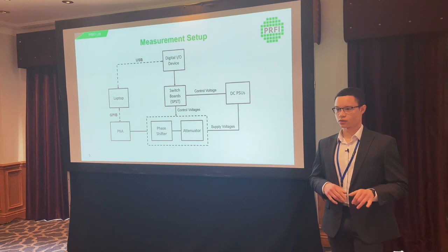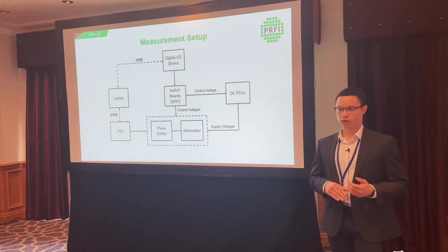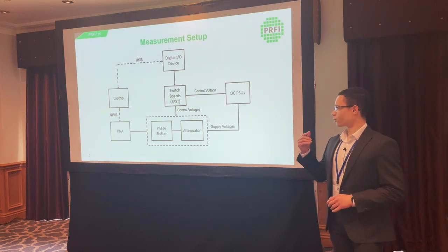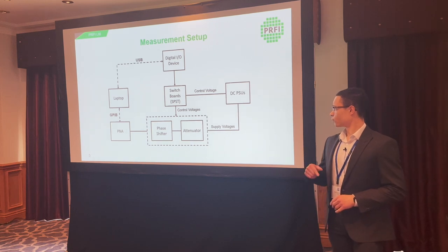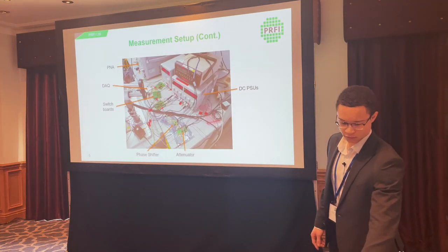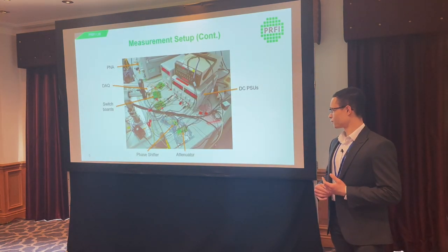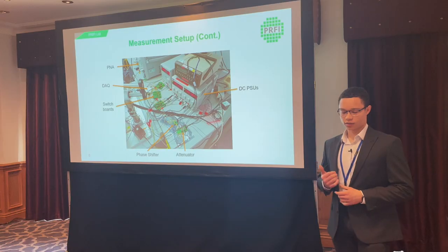We needed to change the gain phase states of the devices before each measurement, which was set using a digital input/output device also controlled from the laptop. That outputs a digital one or zero — either five volts or zero volts — which can be used directly to set the control voltages. For devices operating at a different voltage, say one volt or ten volts, we can run the outputs through single-throw switches connected to a power supply unit to substitute a different control voltage. The DIO device is connected to three green switch ports to sub in the control voltage from the DC supply.